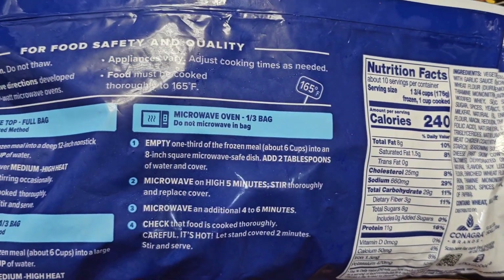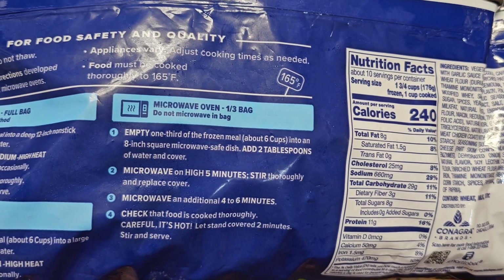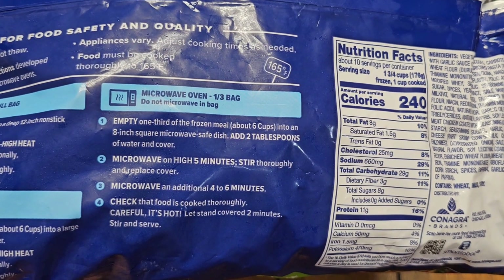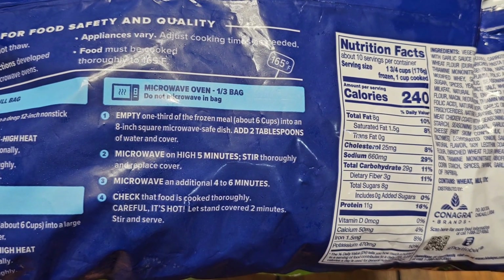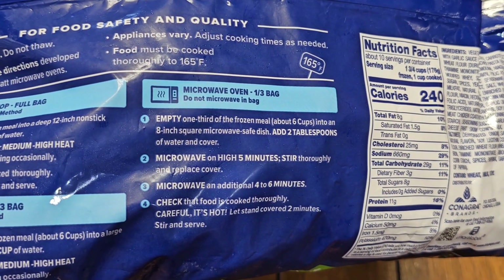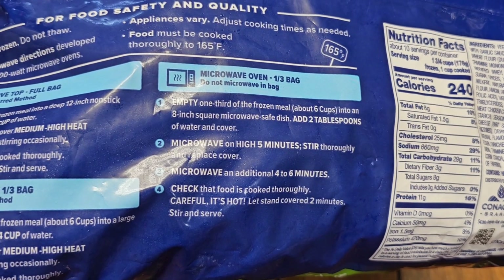I'm probably going to do the microwave method. Empty one-third of the frozen meal, about six cups, into an eight-inch square microwave-safe dish. Add two tablespoons of water and cover. Microwave on high for five minutes, stir thoroughly and replace cover, then microwave an additional four to six minutes. Let stand covered two minutes.